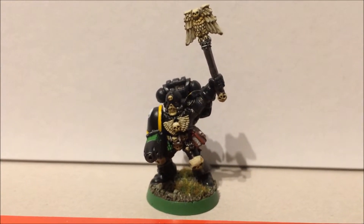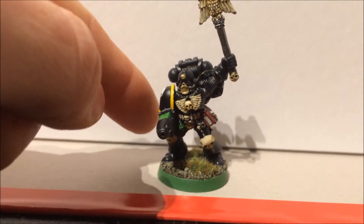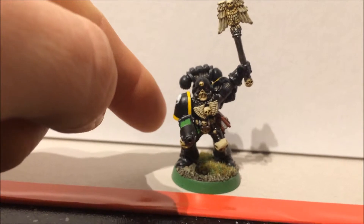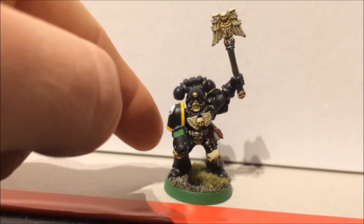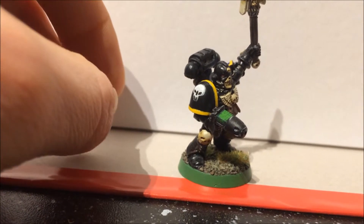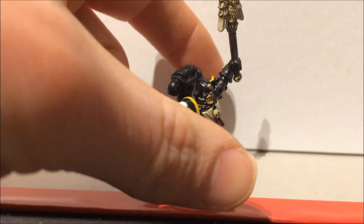So we have one completed Space Marine Chaplain. Obviously he's completely repainted from what it used to be. I know I didn't have any pictures of what it used to look like, but it didn't look anything like this, I promise. I've done the black in a completely different way — it may not come out very well on camera, but basically I base coated it in black, two or three base coats to get it nice and black.